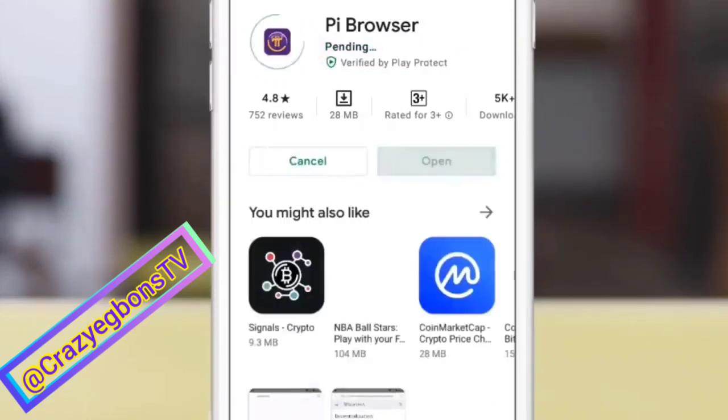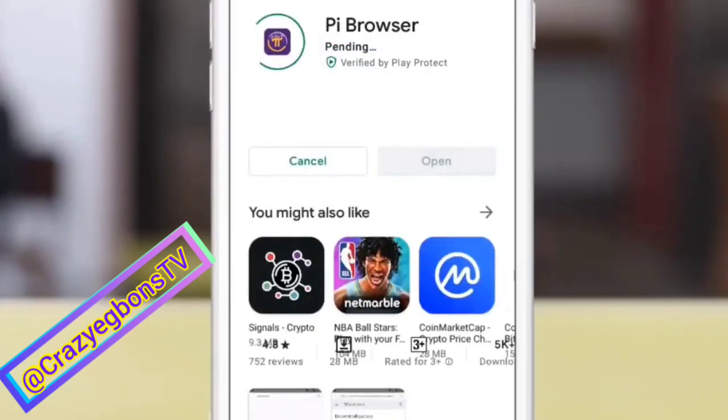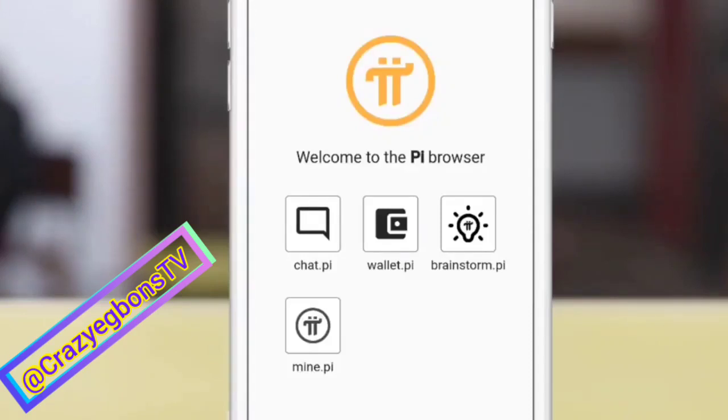Pi Community Company. Having done that, this is the front page of your Pi wallet. It opens. Then you click on the wallet. That's Pi.